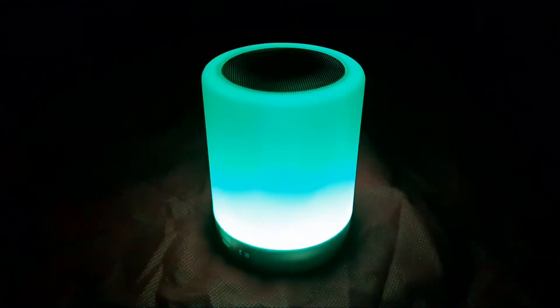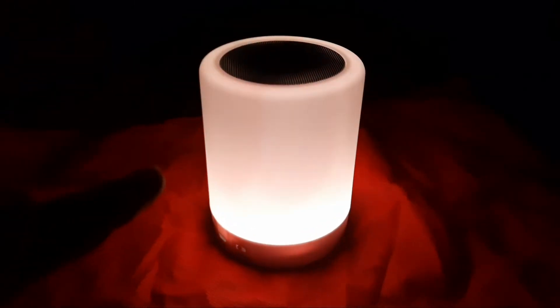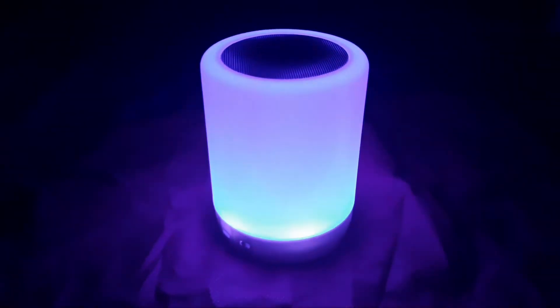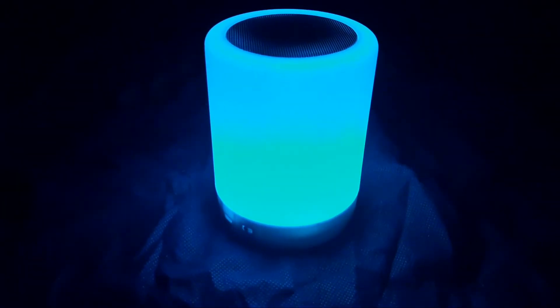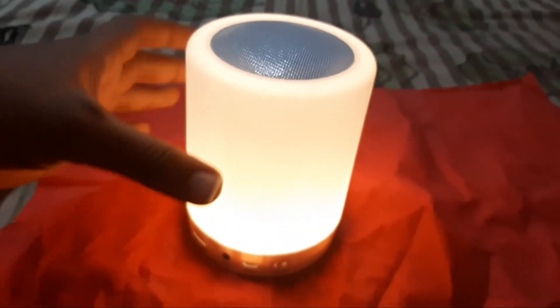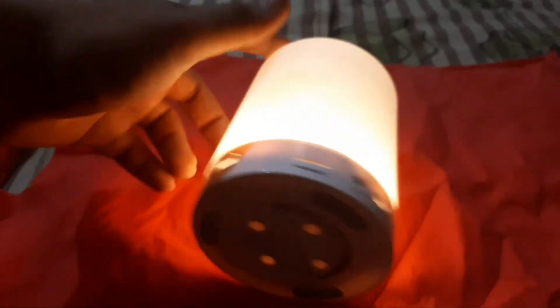There are pink colors too. So there are 3 modes: a kind of disco light, a basic light, and a fade-away effect. This is the fade-away effect. This is the sound, this is the sound — now let's look at the light functions.